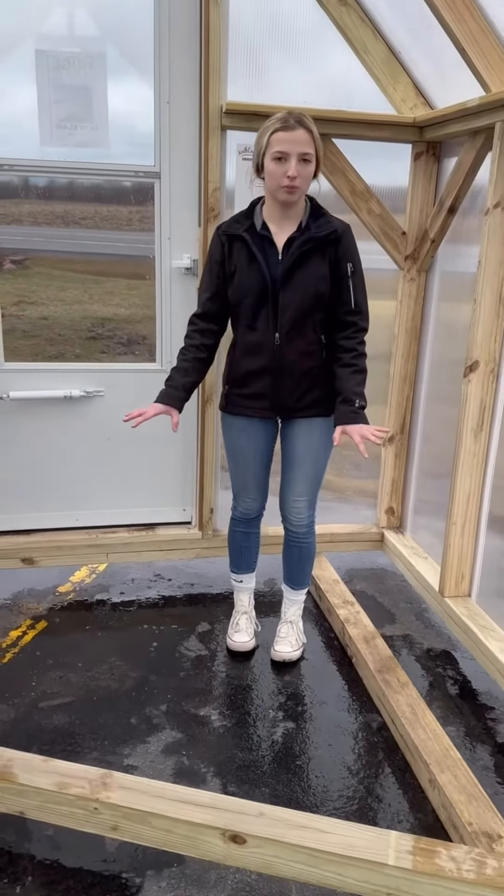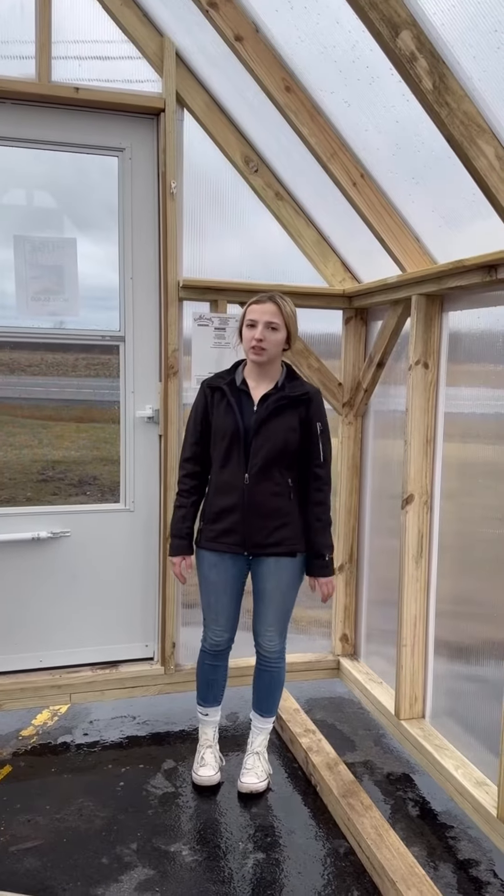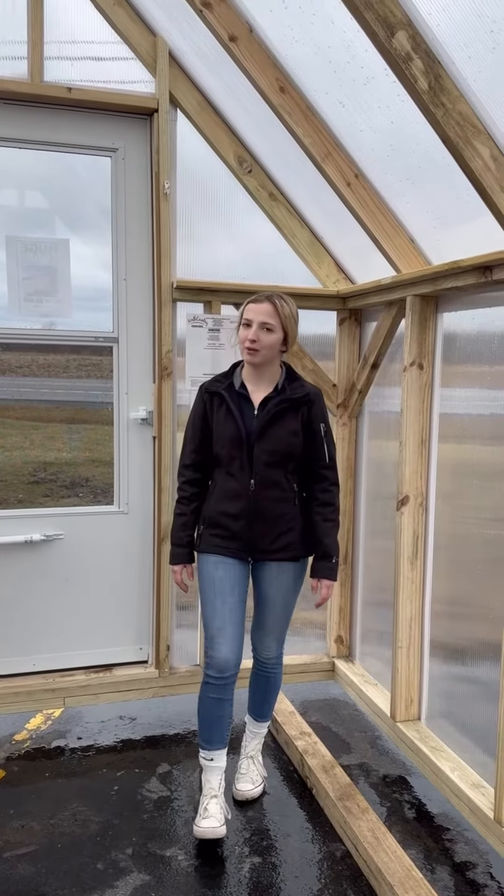I just want to make a note — the skids in the bottom of these are removed while it is getting set on your property; it's just for shipping reasons. We hope to see you soon at North Country Storage Martins to buy your brand new greenhouse.